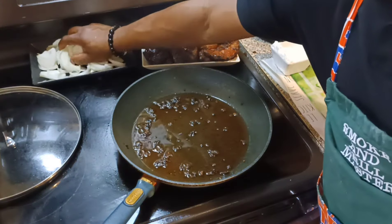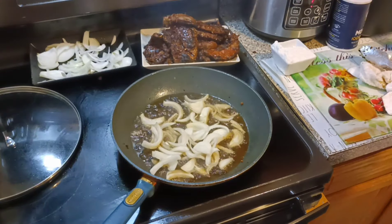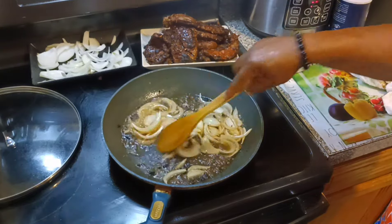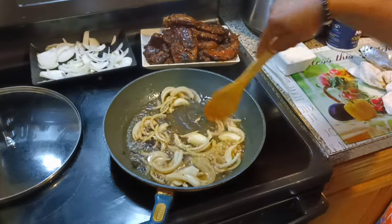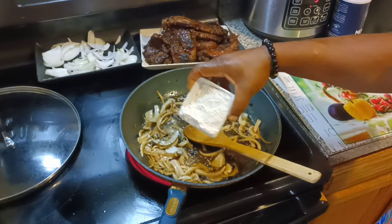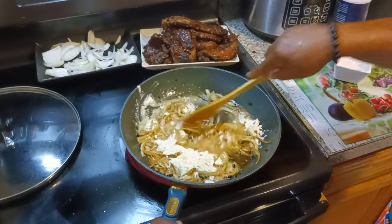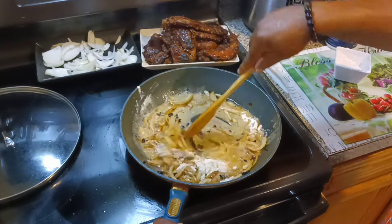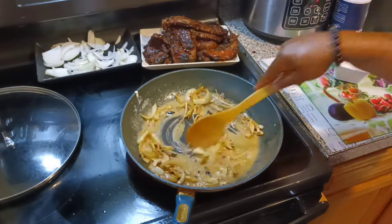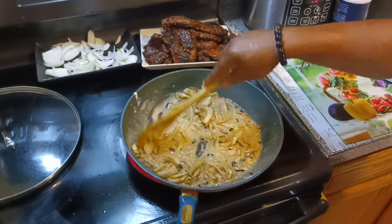You hear that sizzle — you should smell that sizzle! Let's mix it up in a couple more seconds and stir it up.